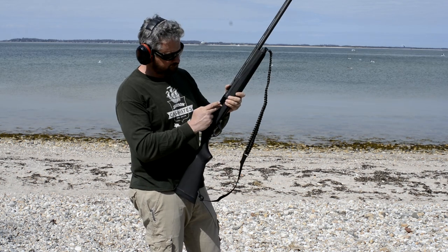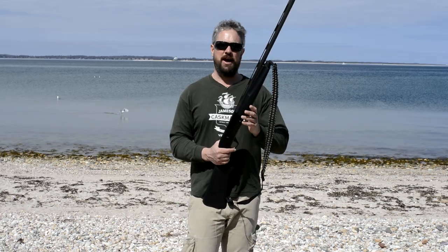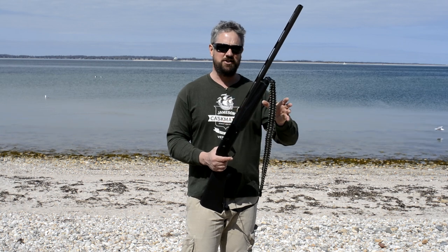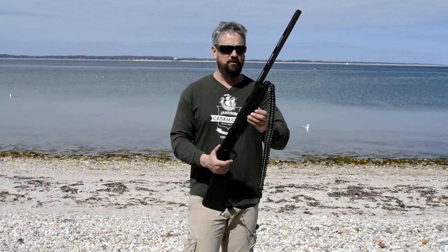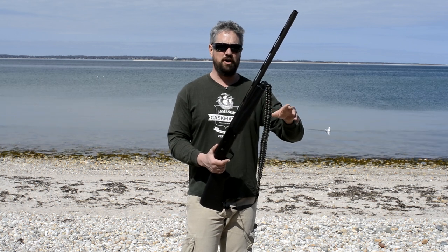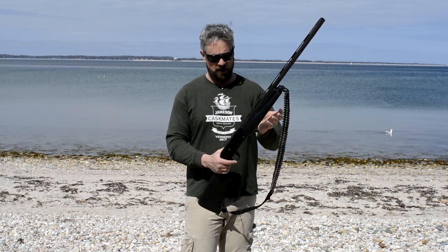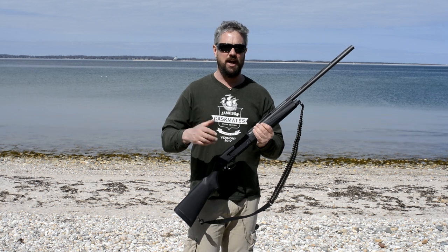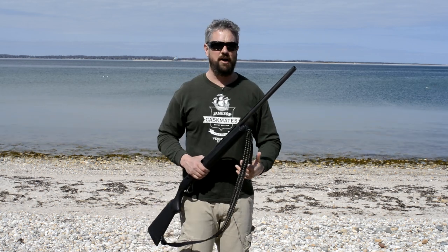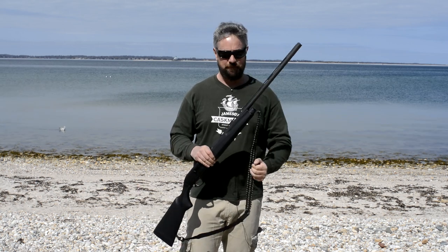We shot all four of them reliably and the bolt locked back — that's what we're looking for. As far as the Versamax goes, Remington makes lots of versions. This is a hunting gun — really a waterfowl gun — with plastic furniture, making it a more affordable version. My brother bought this about five years ago for around $850 to $900. The plastic furniture makes it a good duck gun for saltwater environments where you don't want to wreck a nice walnut stock.